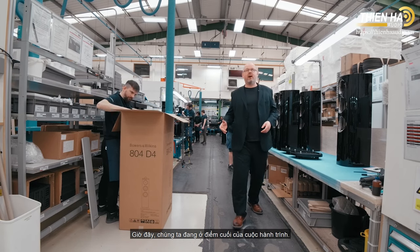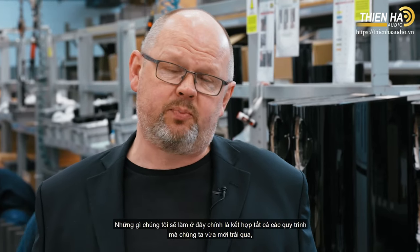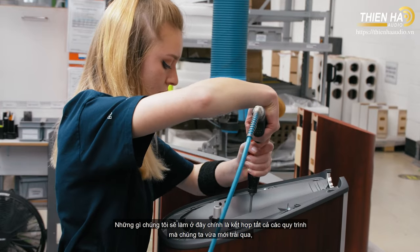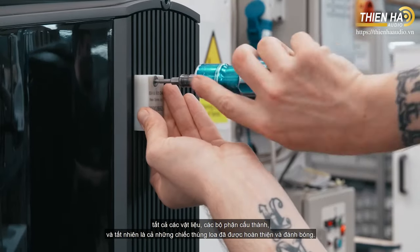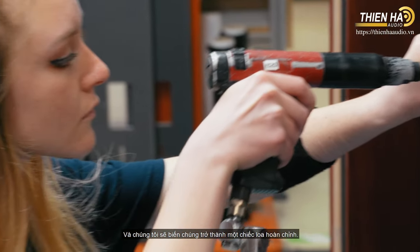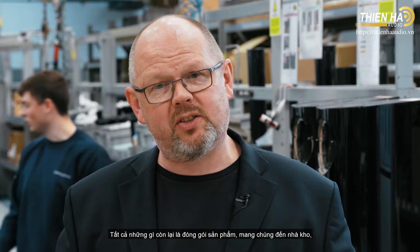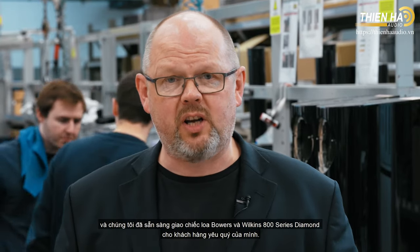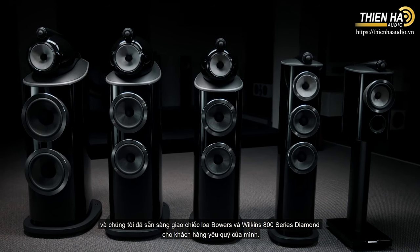We've come to the end of our journey — this is one of our final product assembly lines. Here we bring together all of the processes you've seen as we've gone around the factory: all those different elements, component parts, and completed finished and polished cabinets, turning them into a finished complete loudspeaker. All that remains is to pack it into the box, take it to the warehouse, and ship another Bowers and Wilkins 800 series diamond loudspeaker on to yet another happy customer.